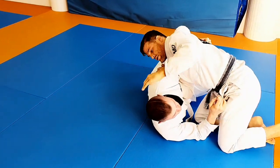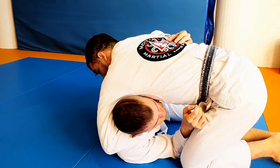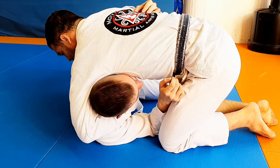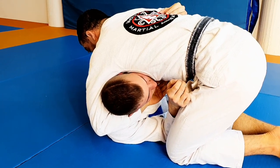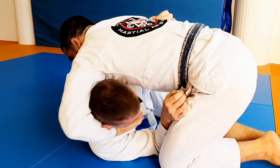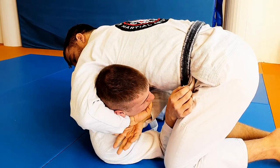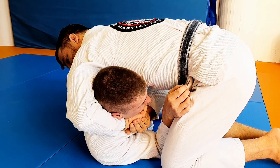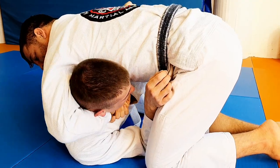When I'm grabbing the chin, I'm cupping it. I do not enter my hand just as deep as I want to, and I'm not keeping my hand open either. I'm cupping the chin so I have more control over his head. The second hand is grabbing the edge of my hand — the bottom of my hand — like so.